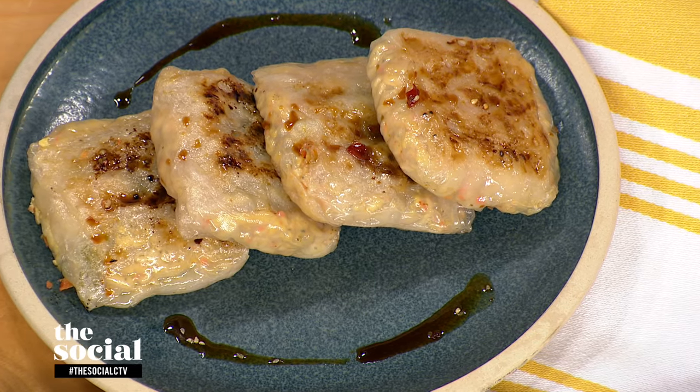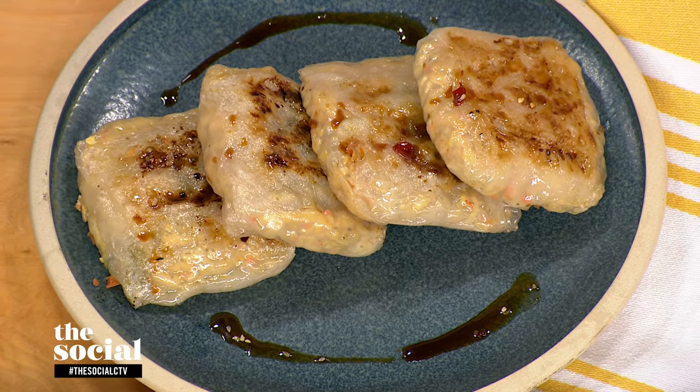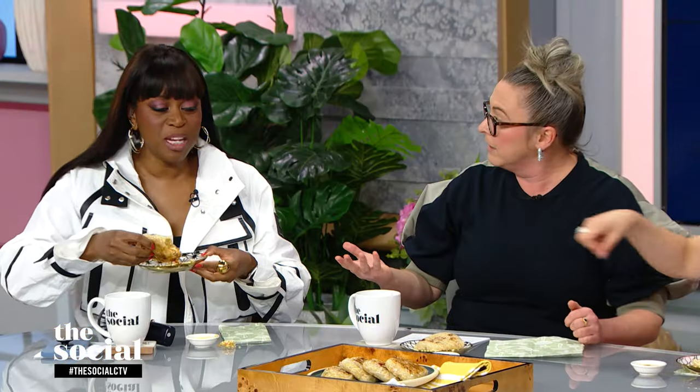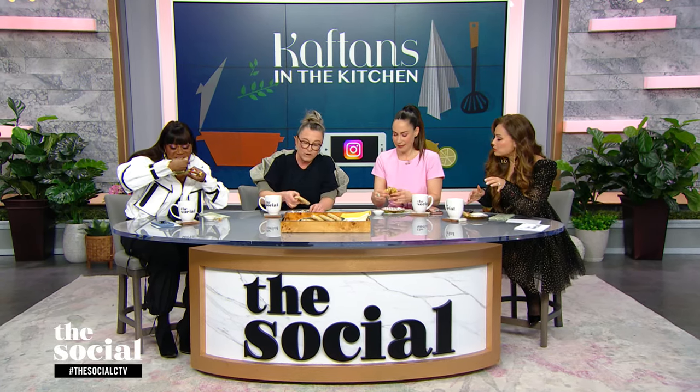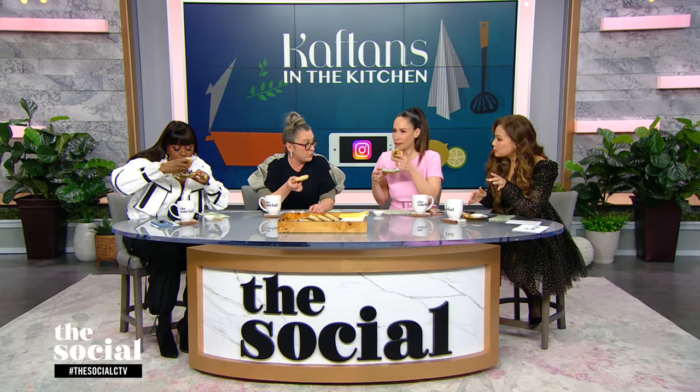Have you worked with rice paper before? I have not. Rice paper was a lot of fun to work with, and I can't wait to work with it again. But a lesson I have learned is that the crispiness that you get right after you make it doesn't last the next day — it doesn't travel the same. It's still really good, and this is totally 100% vegan.